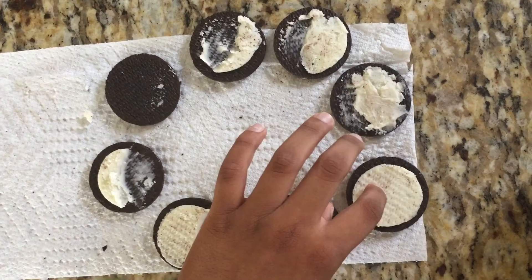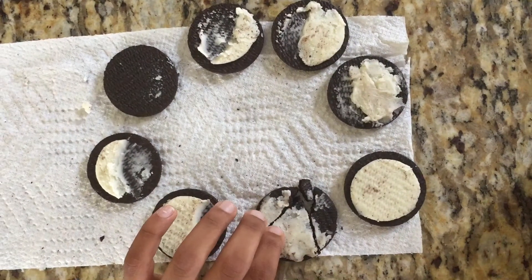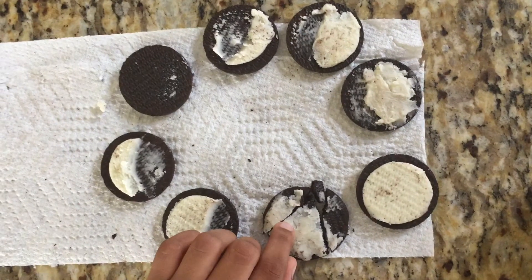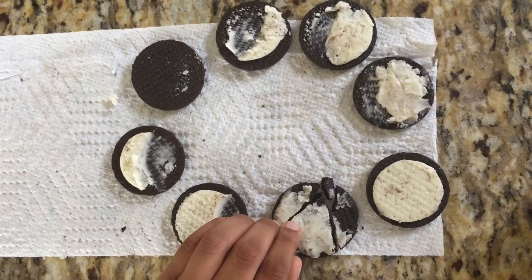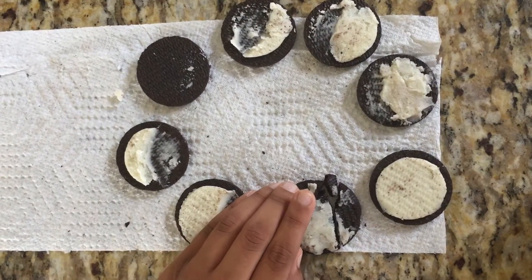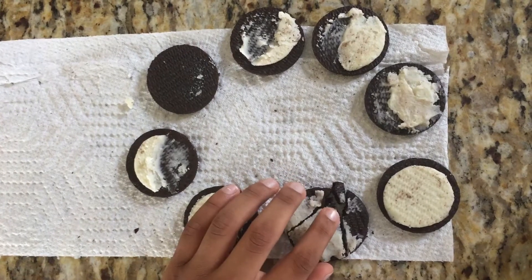The fifth one is full moon. It's full of cream. The sixth one is waning gibbous. It's also almost full moon except it's waning.